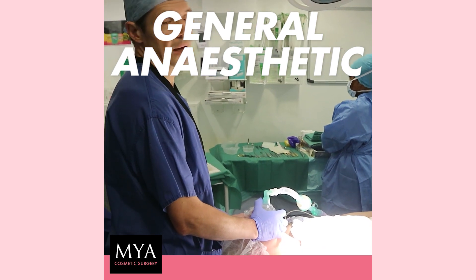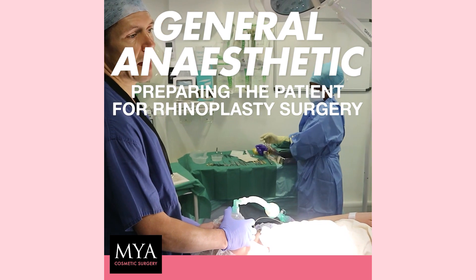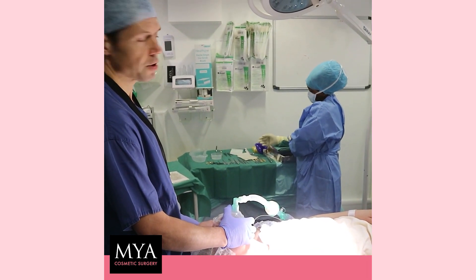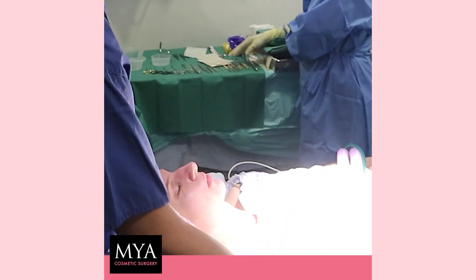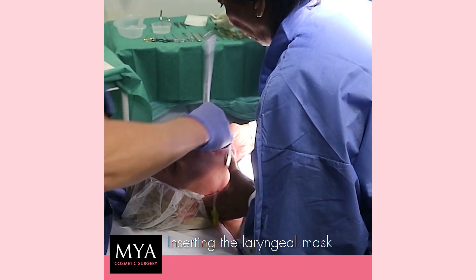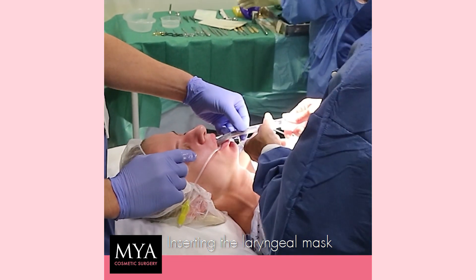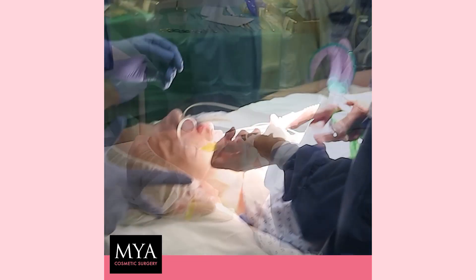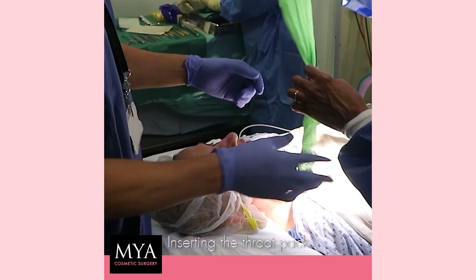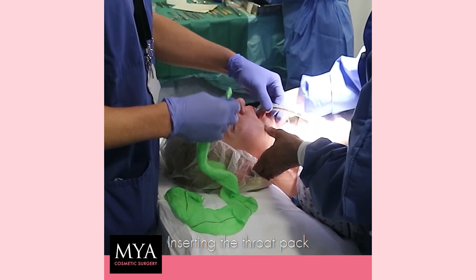So the patient is asleep now? Yeah, the patient is asleep. We're going to insert what is called a laryngeal mask — it's just an airway device that we use to manage the patient's airway and assist breathing during the procedure. And now we're going to insert a throat pack to collect all the blood that drips from inside of the nose during the procedure, so it doesn't affect patient breathing when they wake up.